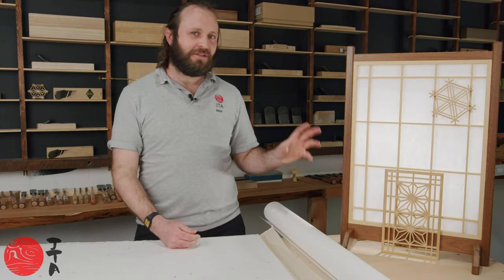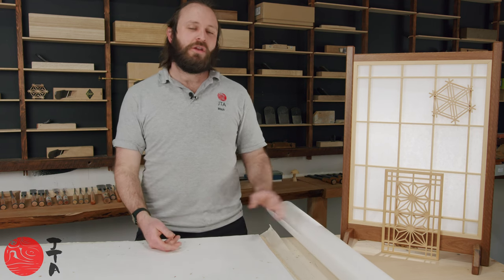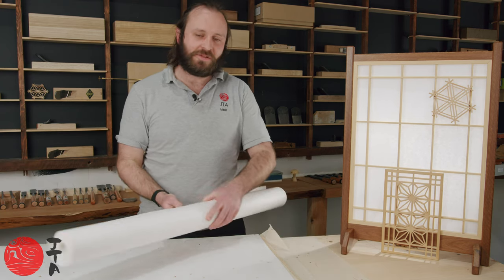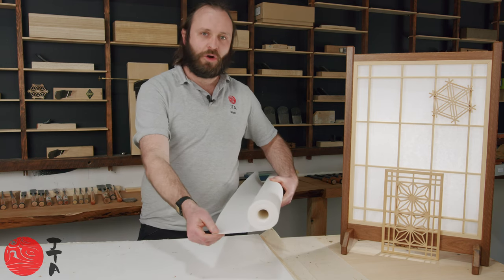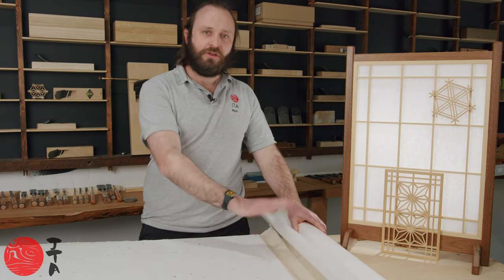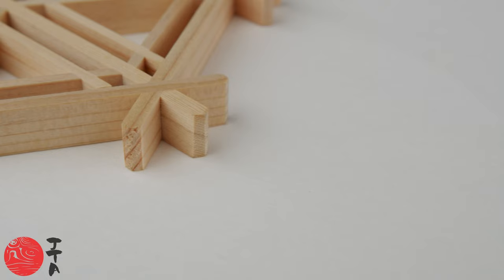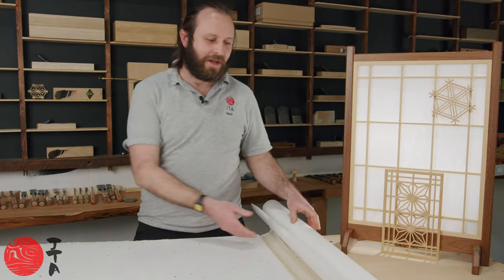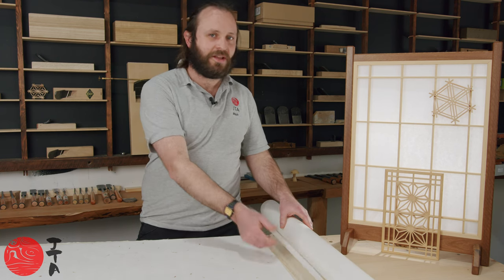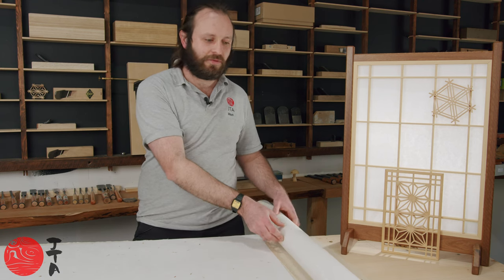If you have large shoji that you need paper for, or you're looking to put screens in an internal area with high traffic, you might want to consider the washi rolls. These are a 30 metre continuous roll and they are actually a wood pulp washi rather than a bark washi. They are a very neutral and quite stark white. When lit from behind, they give that quite traditional crisp shoji look, and when lit from the front they're totally opaque. They're a really good way of getting fairly tough shoji paper at a good price over a large area.